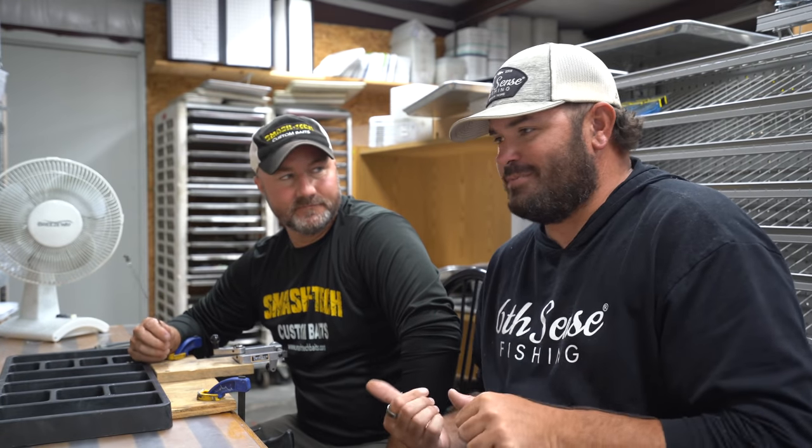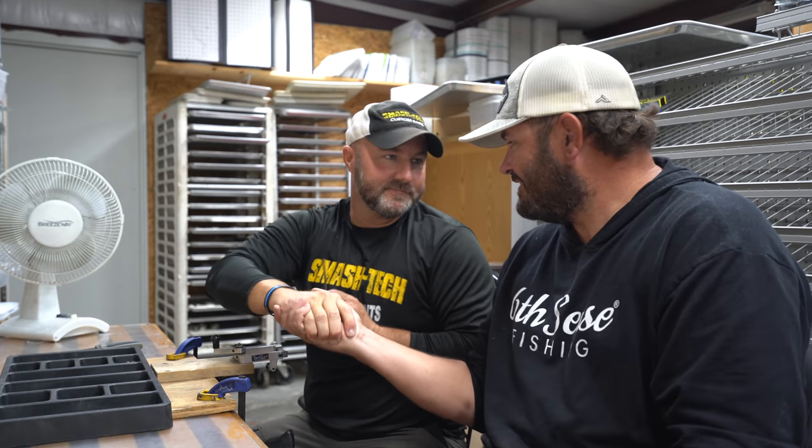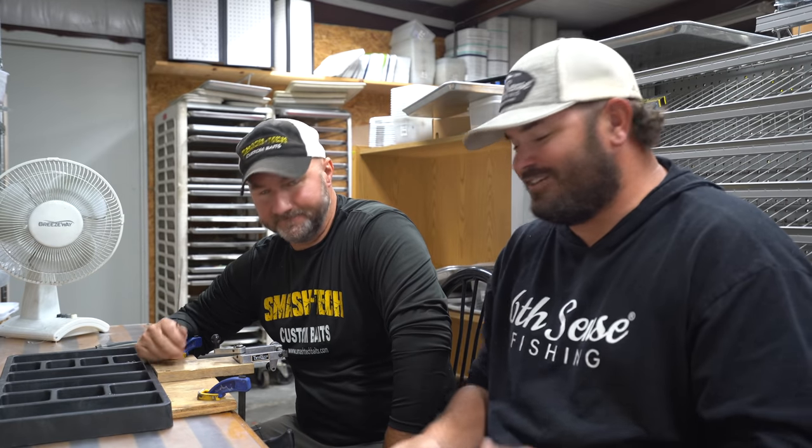What you guys saw on Monday — I'm here with the swim bait master, one of the better swim bait guys that you'll find really anywhere, but especially right here in East Texas. Heath Taylor, Smash State Custom Baits. Thank you for taking time out of your day. I know you got lots of baits to make, lots of game wardening to do, and all that good stuff.